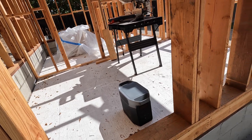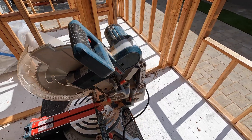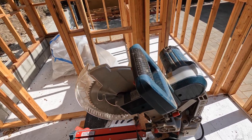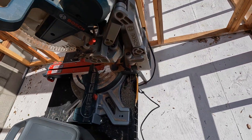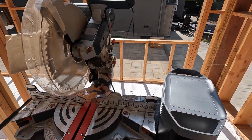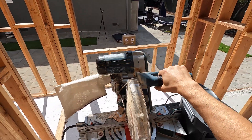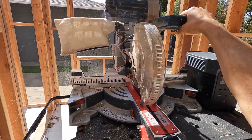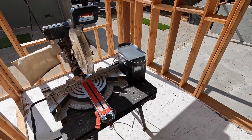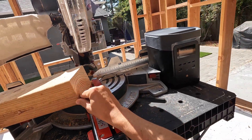Now let's try to run heavy equipment from this power station. Here is a 12-inch blade saw — as you know, these motors require a lot of energy to start. I'm going to connect this saw to the power station. Right now we're at 67% charge. Let's try to start the saw and cut a 4-by-6 piece of lumber.